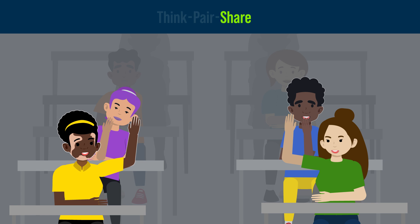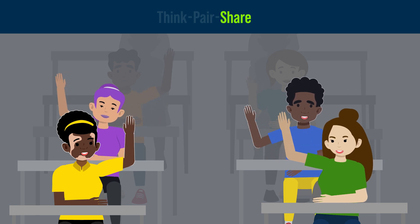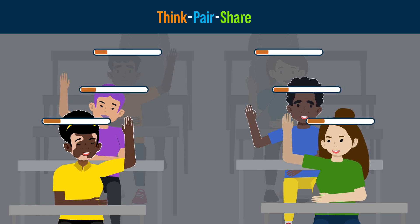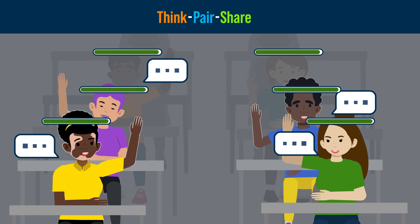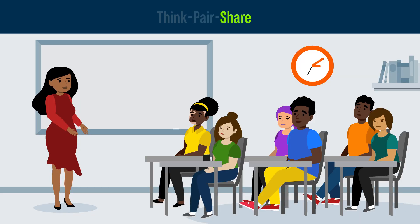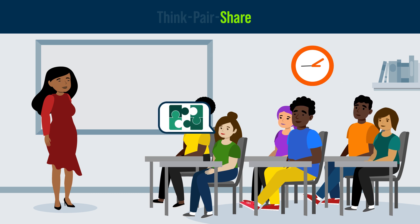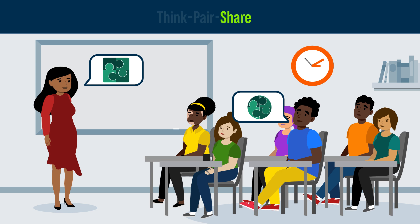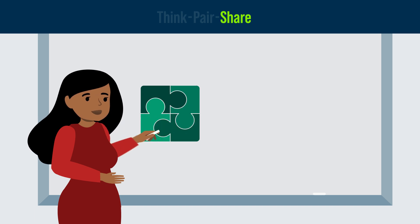During the Share phase, group discussions tend to involve high levels of student participation. This is because the Think and Pair phases have helped the students collect their thoughts and feel more confident in their answers, empowering them to engage in the wider discussion. The Share phase also gives the instructor the opportunity to hear how multiple students arrived at their answers, allowing the instructor to give targeted feedback that addresses any misconceptions the students may have, to settle any student disagreements, and to make sure the whole class knows the correct answer.